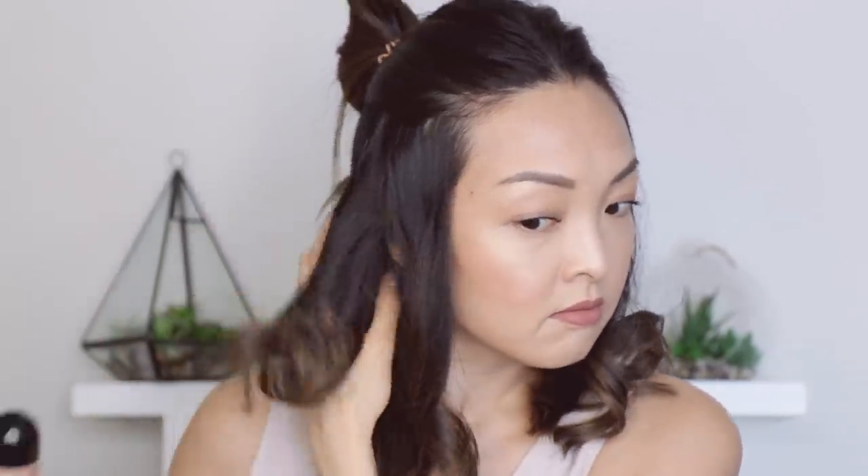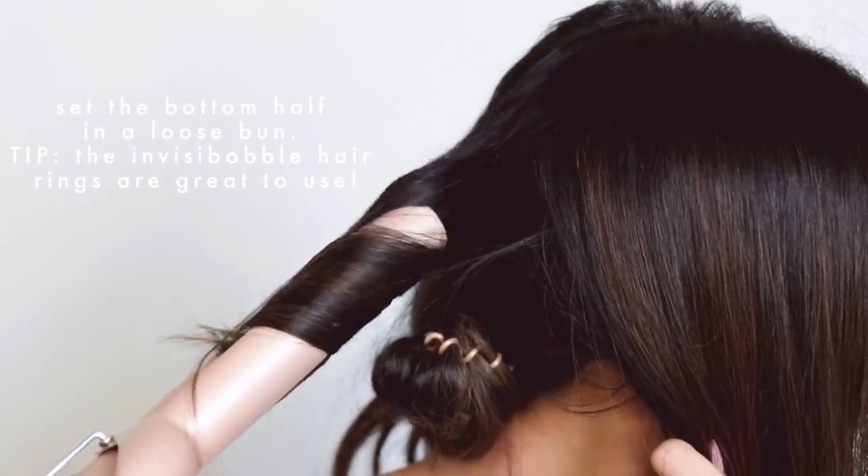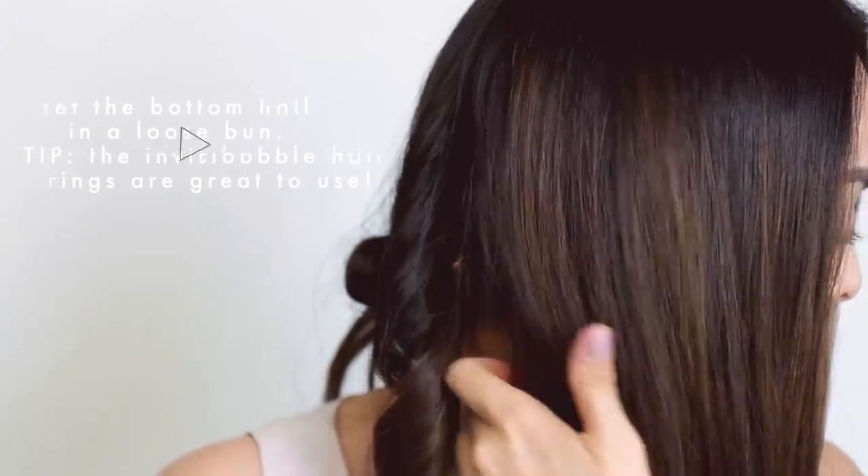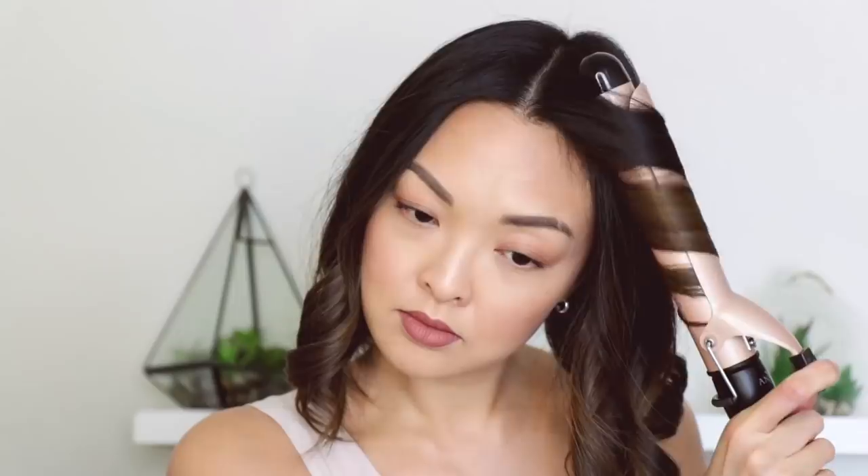When I curl my hair, I tend to leave it on for no more than 10 seconds just because I don't want to burn the hair — heat can be damaging, so be nice to it. Once the bottoms are done, I'll loosely put it into a low bun so that the curls hold and set. Then I'll let my top part down and start curling the hair. I'm basically doing the same thing I did on the bottom, but as soon as we get closer to the front, I will curl the hair away from the face — for me this frames the face and accentuates the curls really nicely.